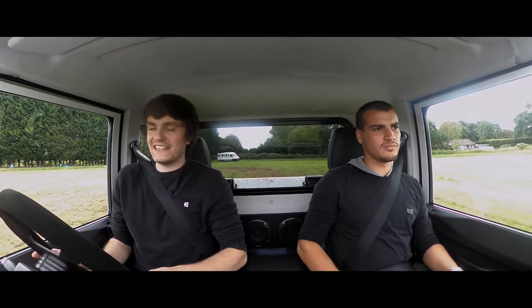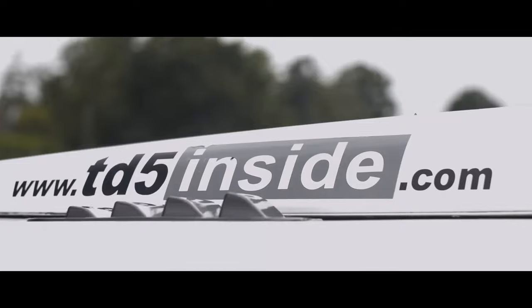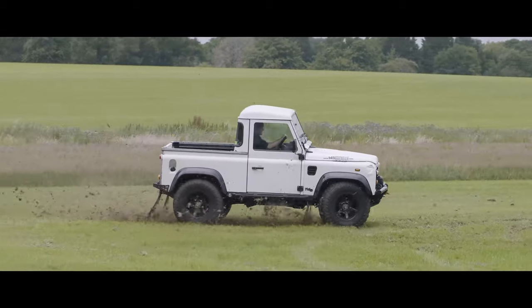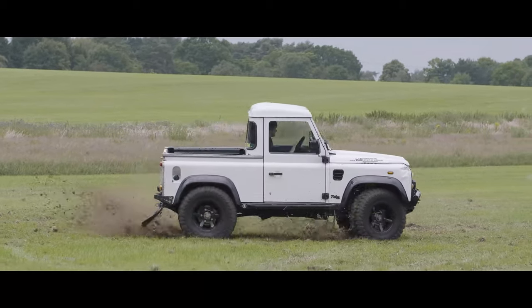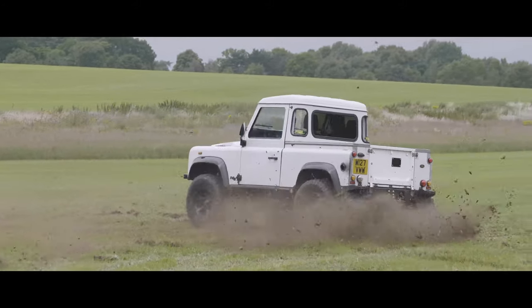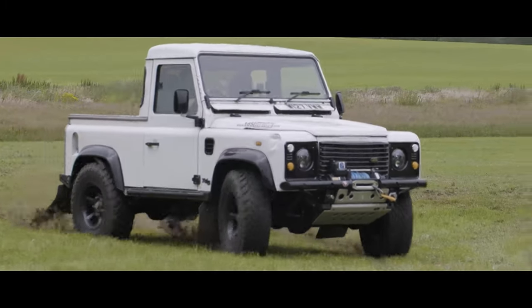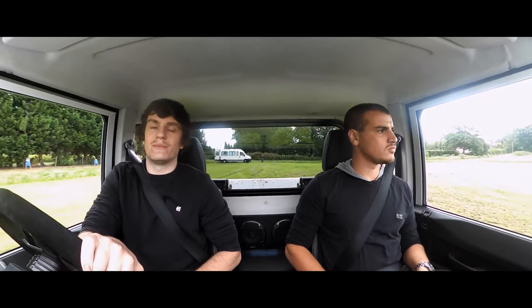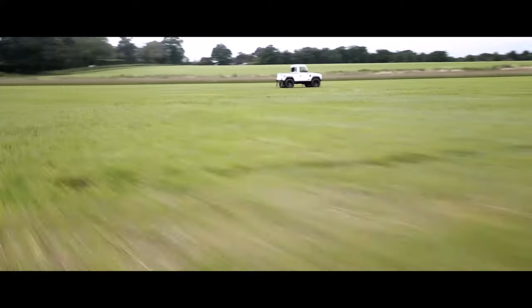How long have you had it? Six years — and you've been pretty much building this truck the whole time. What have you done to the engine? It's got a TD5 remap which completely transforms it, plus a new cylinder head, uprated turbo, bigger intercooler, and an exhaust manifold from Ali Sport. All the axles have been upgraded to heavy duty so they can take the power. In terms of figures, the mapping should give it somewhere around 190 brake horsepower. That's pretty impressive — you've literally built yourself a bit of a drift weapon.